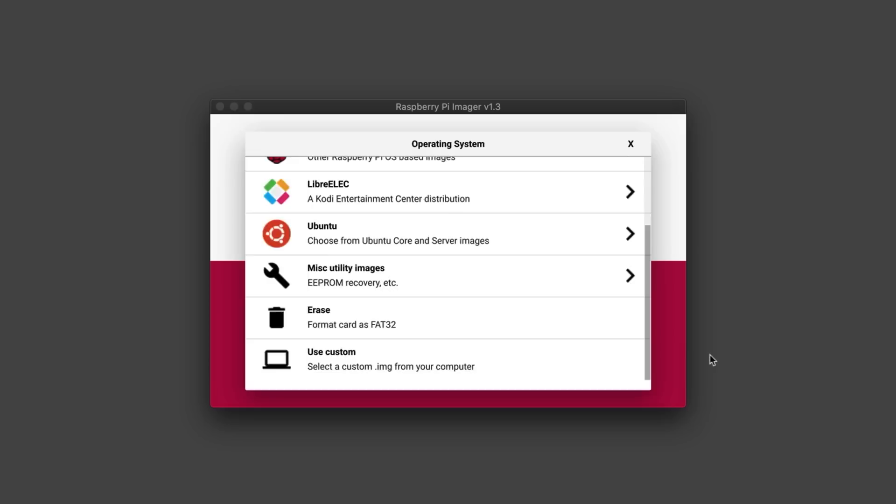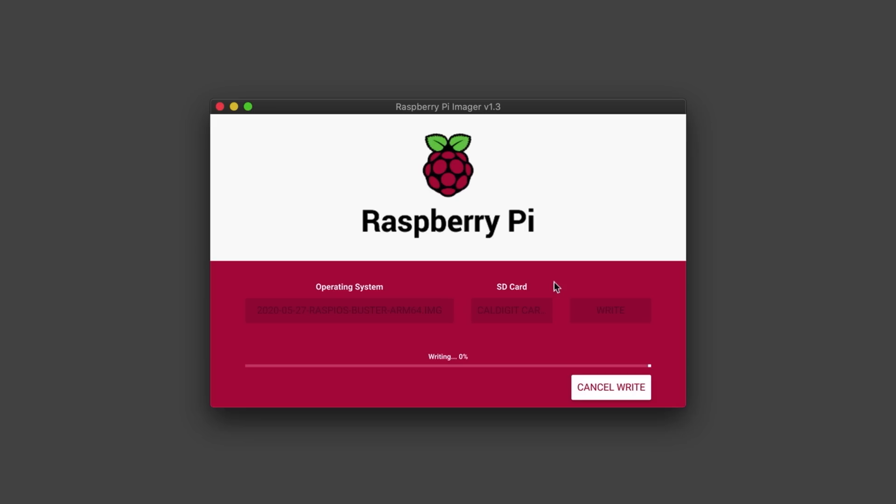First, I flashed a microSD card with the latest 64-bit beta release of the Raspberry Pi OS. I've been using the 64-bit version because there are many things that run better or even faster on the 64-bit OS version than on the 32-bit version.